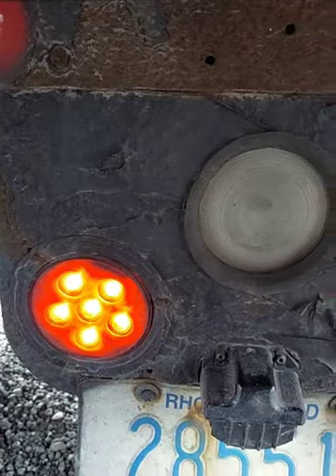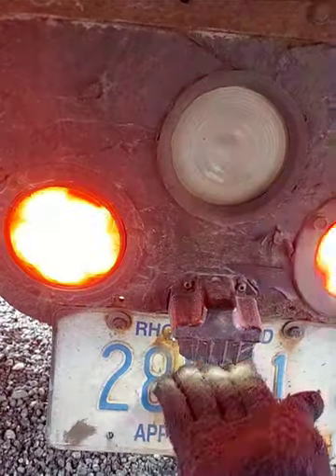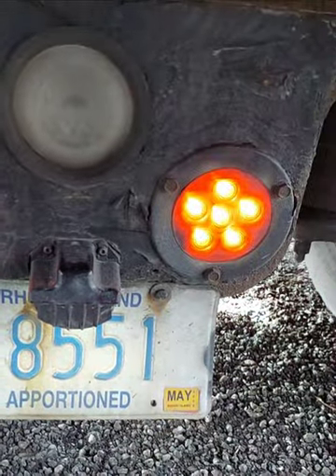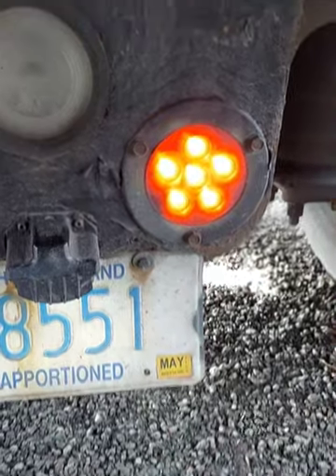My left directional light working. My right running light working. My license plate light, as you can see, is working. And my license plate, secure, valid expiration sticker, valid registration sticker right here.